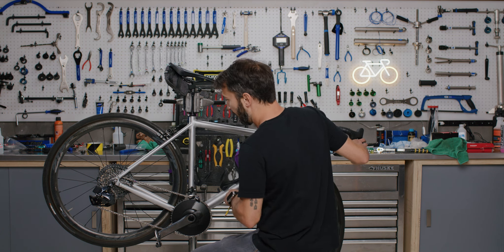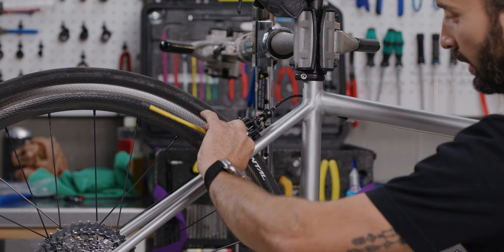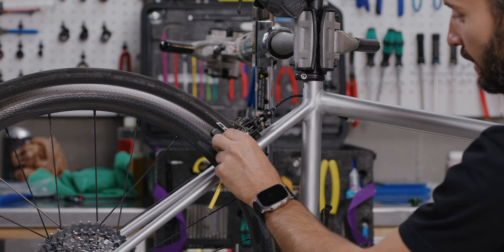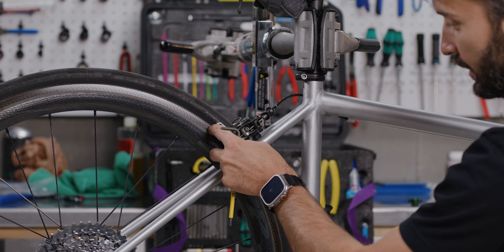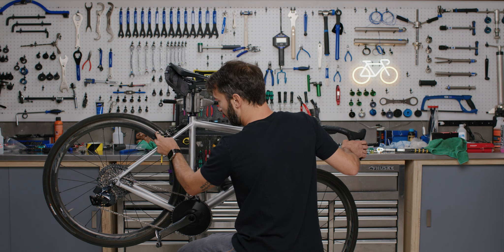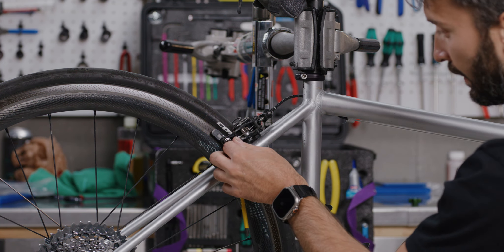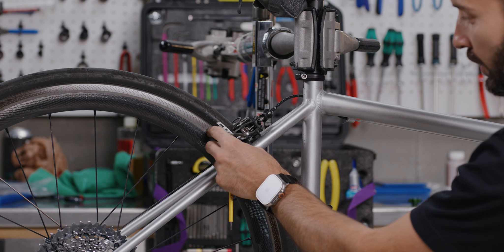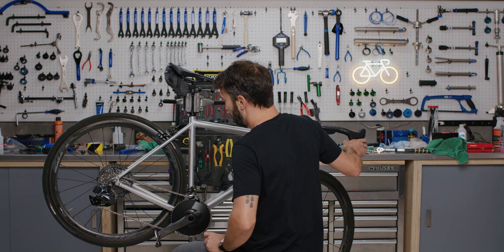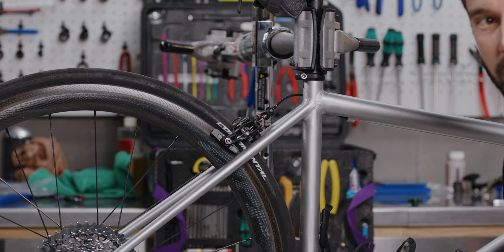Once you're done with that, check to make sure your brake pads are centered on the rim braking surface. Loosen the brake pad mounting screw — these pads have quite a bit of adjustability. The easiest way to adjust them is to get them centered on the rim braking surface, then squeeze your brake lever. That'll hold the pad in place and get it nicely aligned with the brake surface. Then tighten it down. There's not really a listed torque on most of these, but after tightening, just grab the brake pad and try to move it — if it doesn't move, you're in the clear.